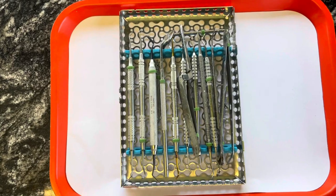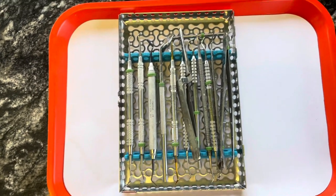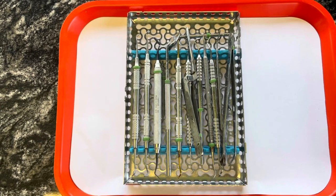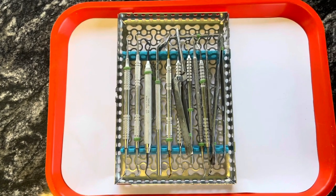I'm sure a lot of people do this, but if you don't know, now you know. So I'm going to take these instruments out of the cassette and lay them out, and then we will get into the names and what all of the instruments do.